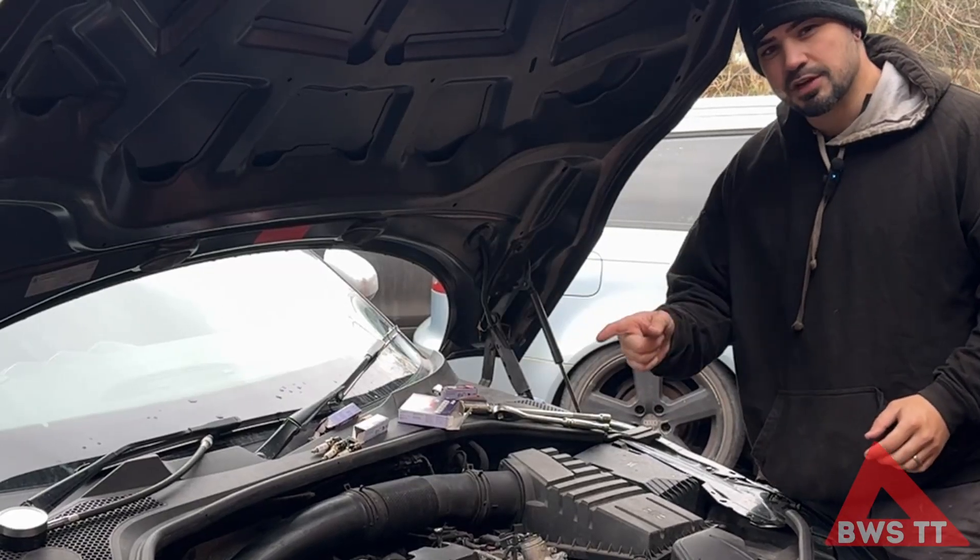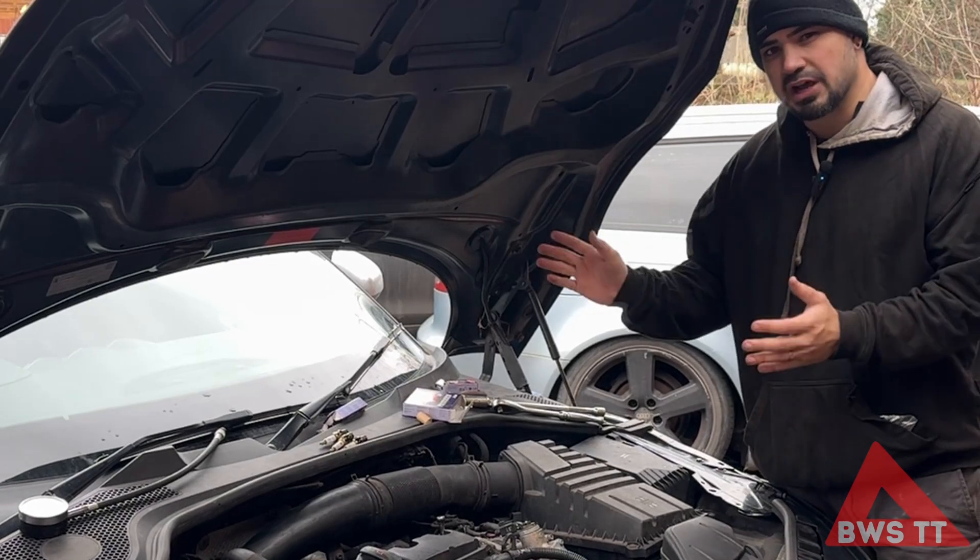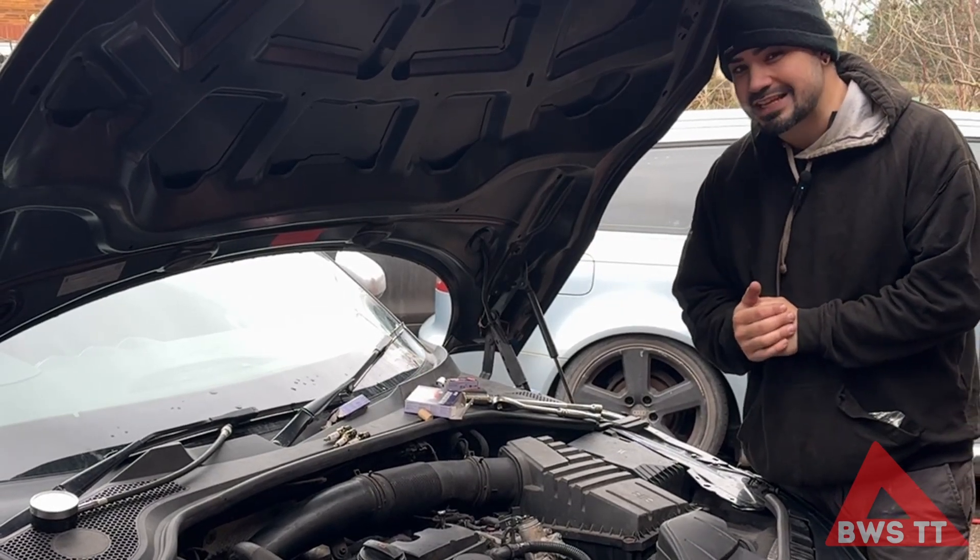Brent here from BWS TT. Today we're going to be doing a compression test on this 2 litre CDL engine. This is in a Mark II TTS on 156,000 miles.